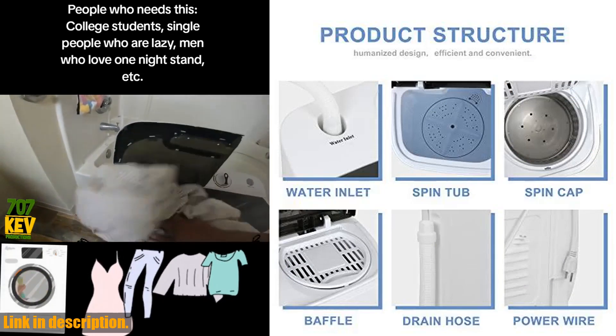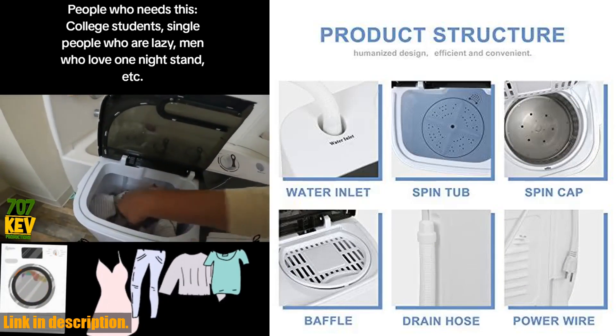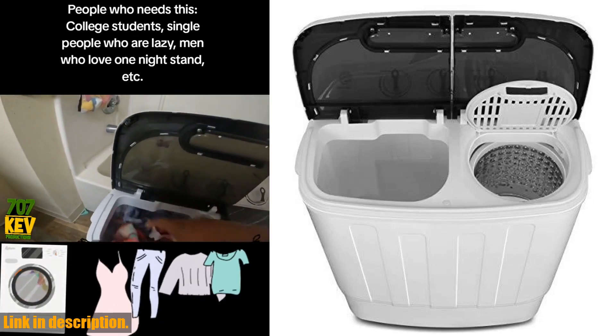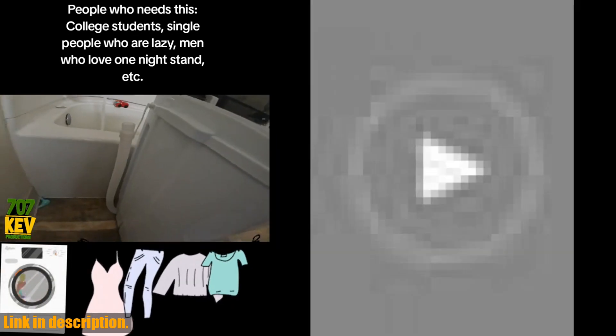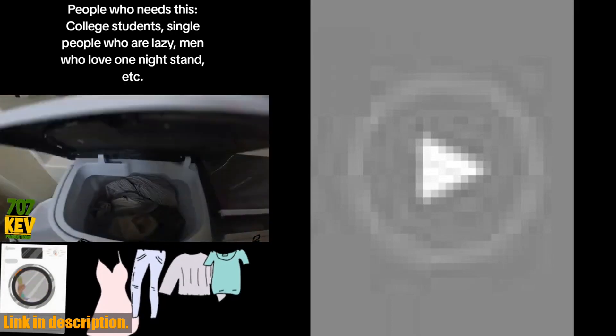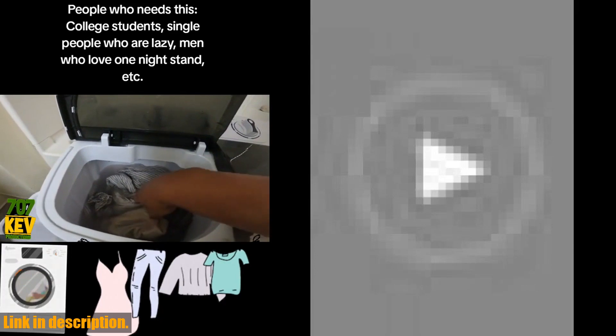Not only is this washer powerful and efficient, but it's also incredibly simple to use. Just put the clothes in, fill with water, set the timer, and hit start. While your laundry is being taken care of, you can sit back and relax with a cup of coffee. Plus, the drainage tube makes it easy to dispose of the dirty water once the cycle is complete.